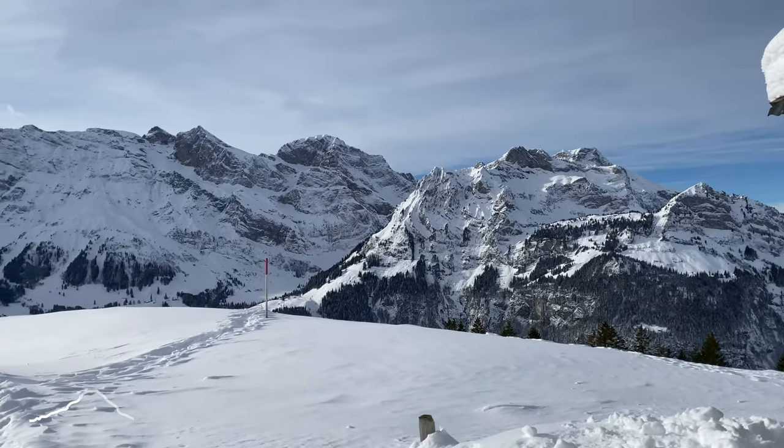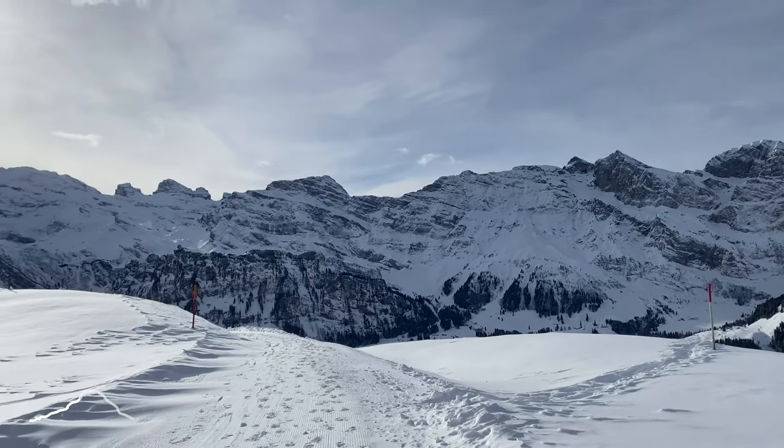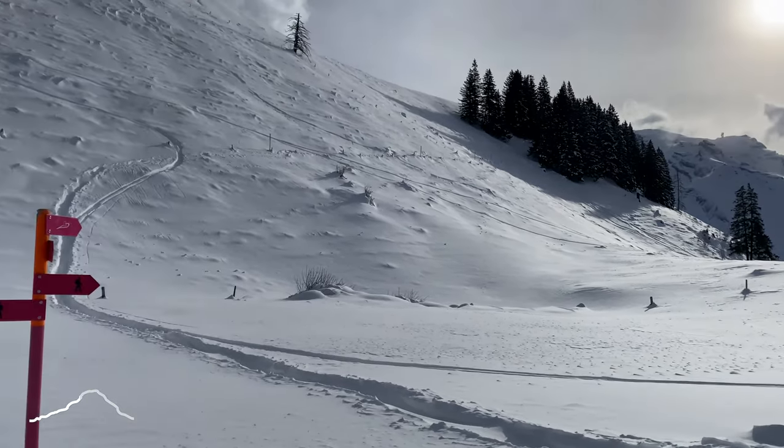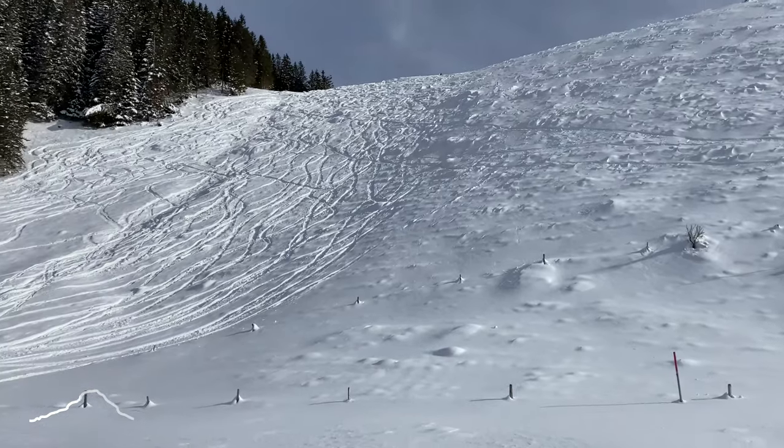This view is pretty amazing. Maybe we can even watch the skiers come down.